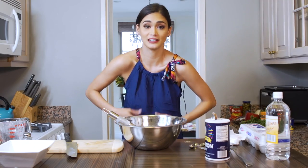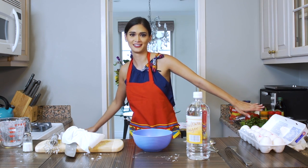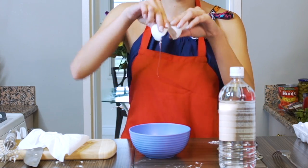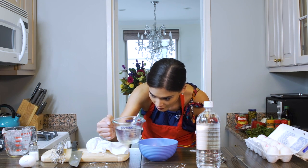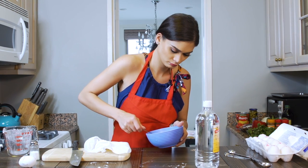I probably need an apron. Game face on, apron on, scales off. One egg, one third cup of water, and one tablespoon of vinegar. And then we mix.